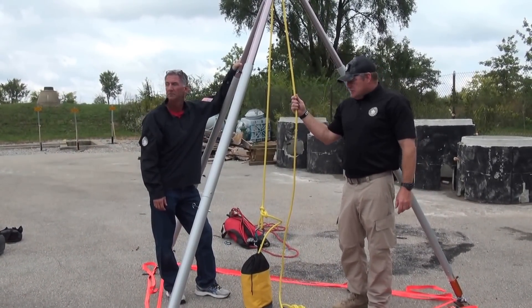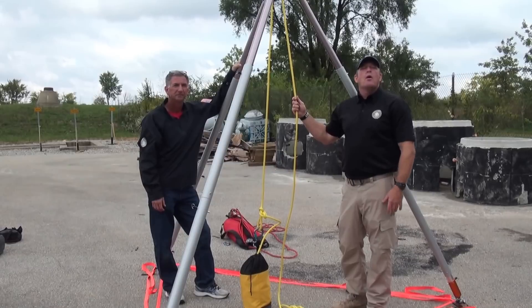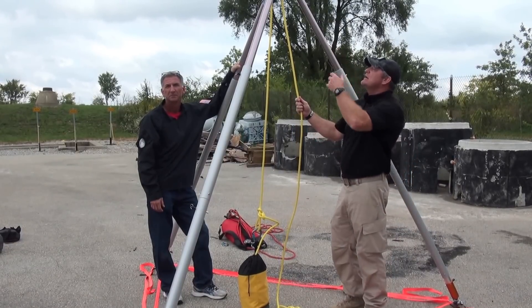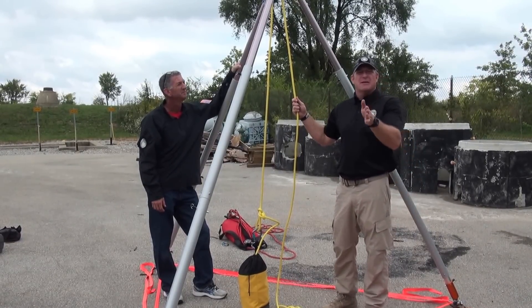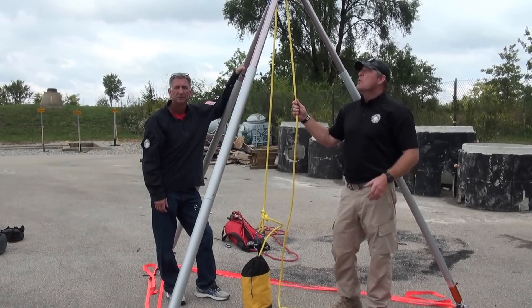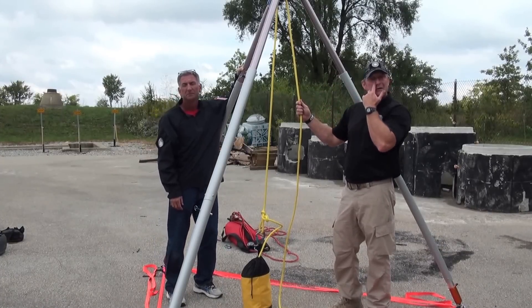Scott and Dalen here with Rescue Methods. We're going to reinforce the FR1 article for this month on resultant force. We're talking about portable high directional anchors here, and we're going to try to do this step by step and illustrate some of the key foundations or essentials when it comes to using portable high directional anchors.